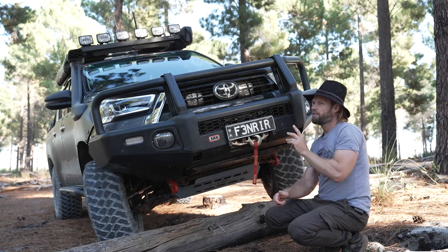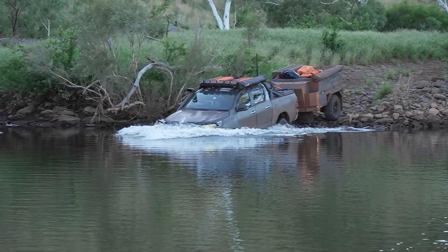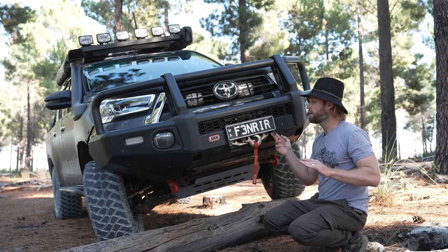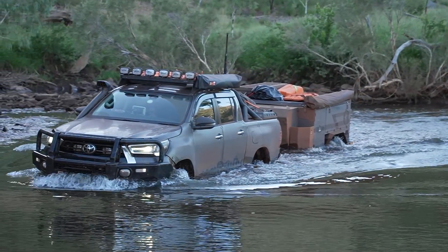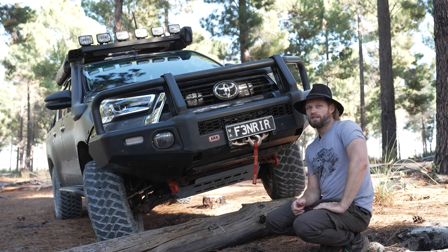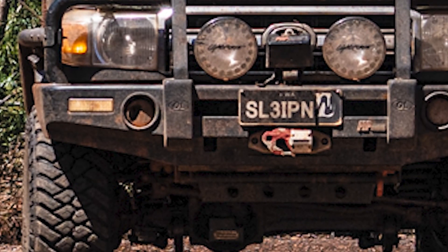It's also beneficial for river crossings, even though it's not designed for that. When you go through a river crossing, the water goes up into your engine bay, hits the radiator, and then gets forced back out. That's when people tend to lose number plates. But if you have a flip-up number plate, it'll just flip up and you'll get to the other side of the crossing with your number plate still attached.